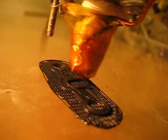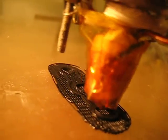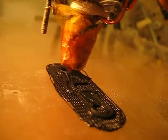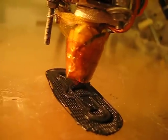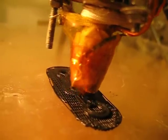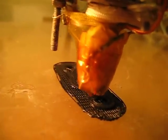And here it goes — it is printing, pretty nicely. I set it to print at around 35mm per second, but I could easily go up to 55mm or something.